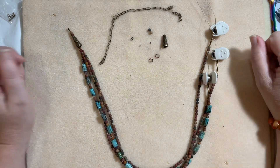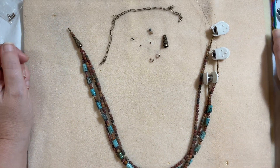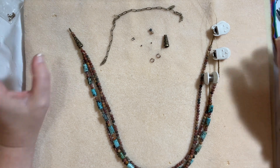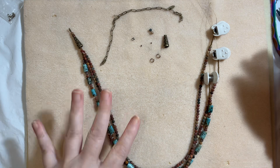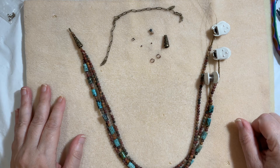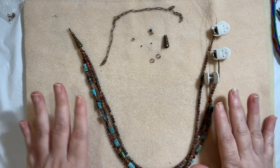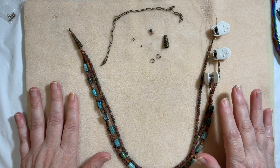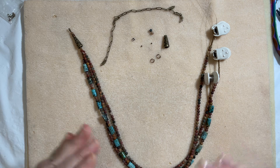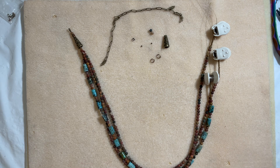Hi friends and welcome back to Joy with Jen — I'm Jen. I'm so grateful and blessed to be here today. I have a really beginner-friendly fun project: a beautiful multi-strand necklace with a gorgeous fall color palette using Jasper beads. Welcome everybody — if you are interested in making a multi-strand that is really super beginner-friendly, very easy, no muss no fuss, stay tuned. Thank you so much for joining and sharing a few minutes with me today.